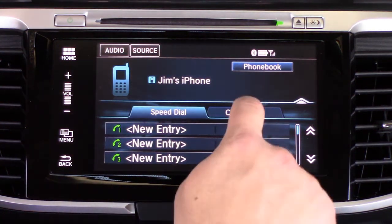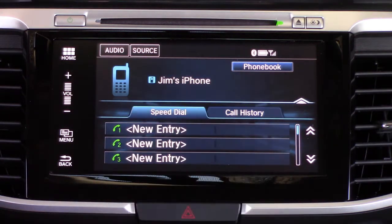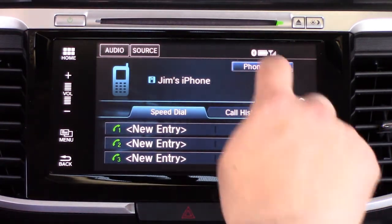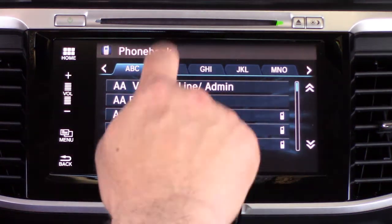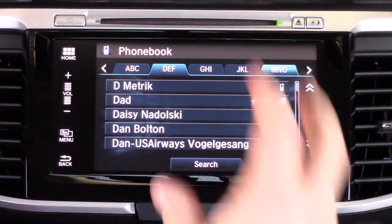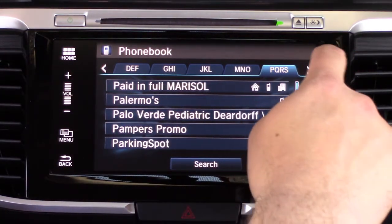Let's go to the Phone menu. You're going to see Jim's iPhone — Call History, Speed Dial — those are always present and always available. And then there's the Phone Book. In the Phone Book you'll see it's alphabetized.